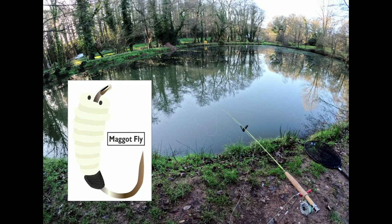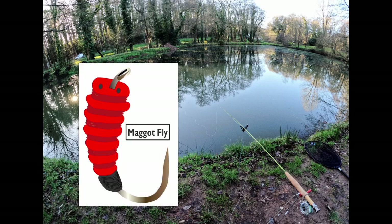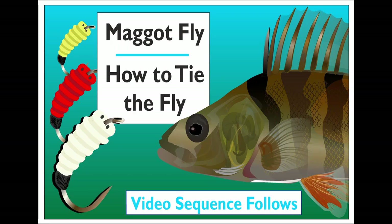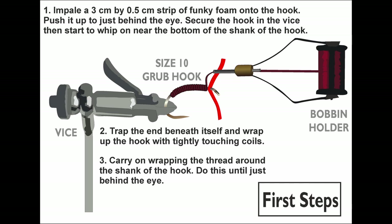One of the favourite flies that I like to tie for perch fishing is a simple maggot fly. You can make it out of all sorts of materials. I've made some out of wool wrapped around a hook, some out of the elastic on the side of disposable masks, some out of funky foam, which is a material you can buy from most craft shops and is ever so easy to use. You can tie a maggot fly very quickly and very simply, and perch seem to like them, especially if you do them in a mixture of red and yellow and white.